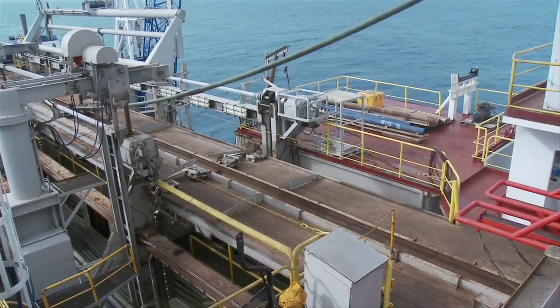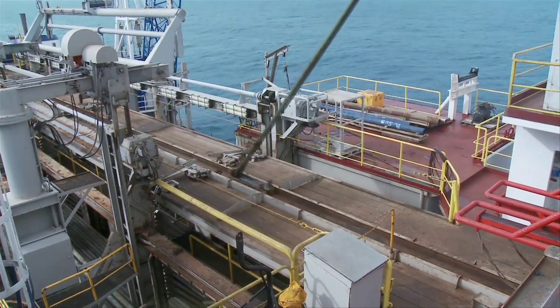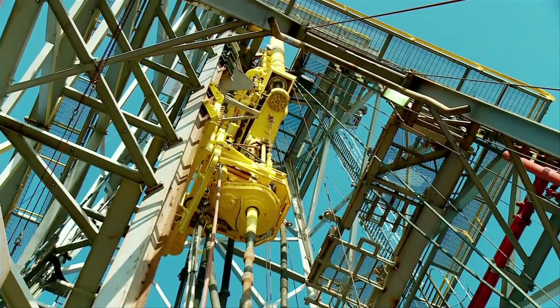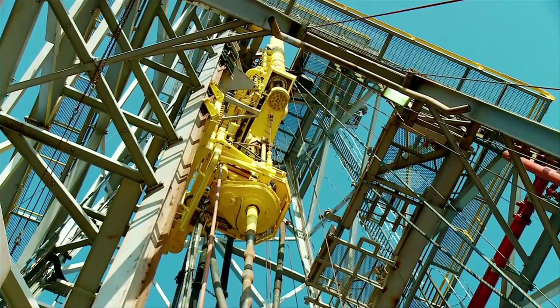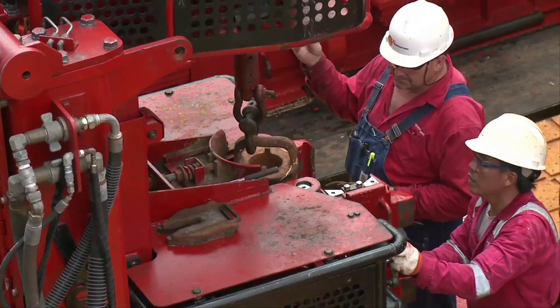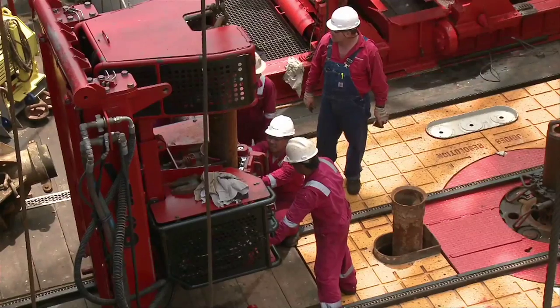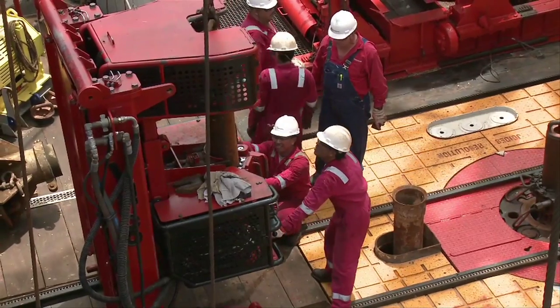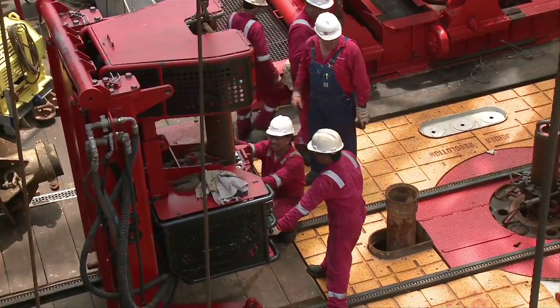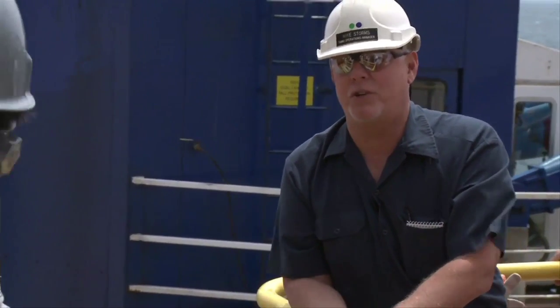Once we get down to the sea floor, we rotate the top drive into the center and hang it off of the bales — that's what this yellow piece of equipment here is. The iron roughneck comes out on these tracks and is used to screw the joints of pipe or the drill collars together. It's very important that our connections are made up to exactly the right make-up torque. If they're not made up to the right torque, that connection can start to flex, which leads to a crack and ultimately a failure in the connection, and you lose a large portion of your drill string.